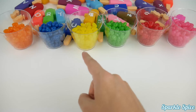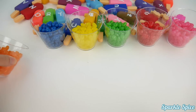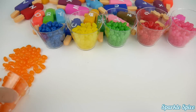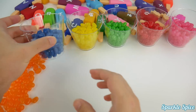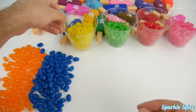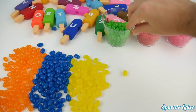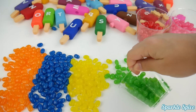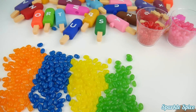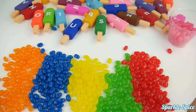Okay, now let's learn some colors with jelly beans. Orange. Blue. Yellow. Green. Red. Pink.